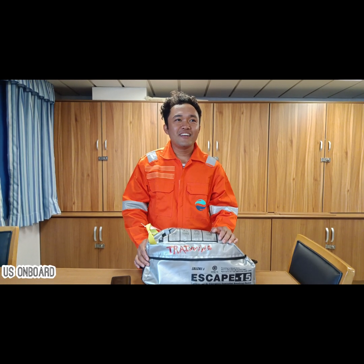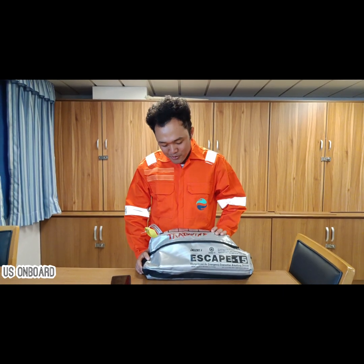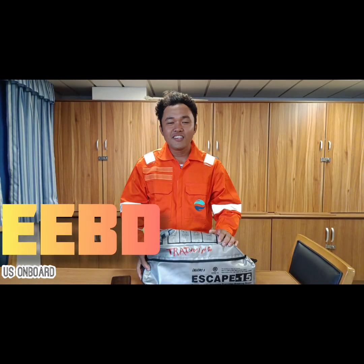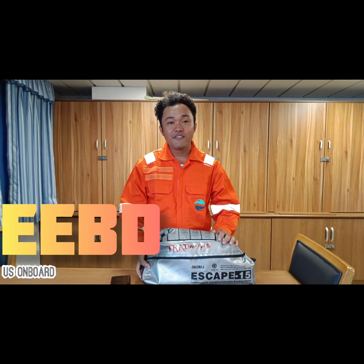Hello guys, I'm Rick. For today, we will discuss how to use EEBD. EEBD means Emergency Escape Breathing Device.